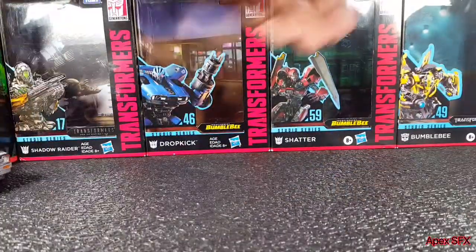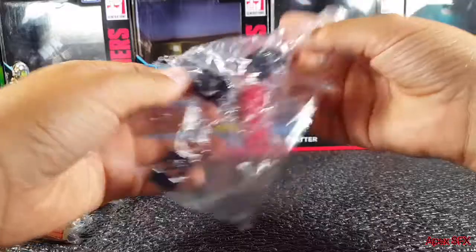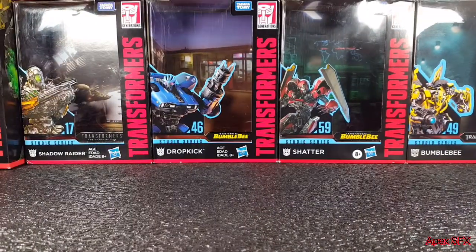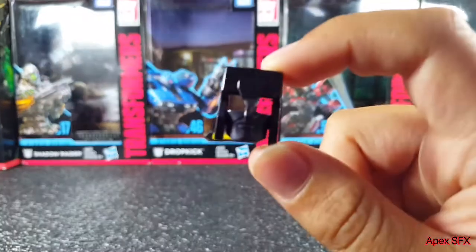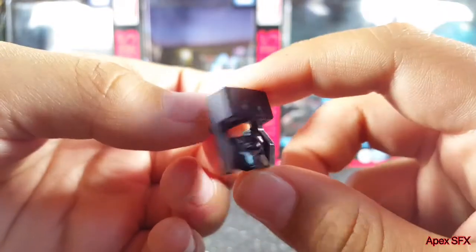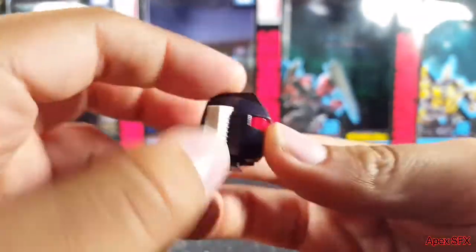He's got a crap ton of accessories. They're in a soft plastic bag. First is alternate face one — just a standard face, nothing much to it, kind of boring but it's an option. Then you've got a screaming face, which is nice, and a smiling face that also looks nice.